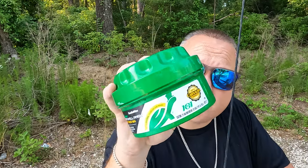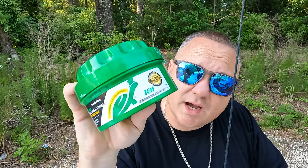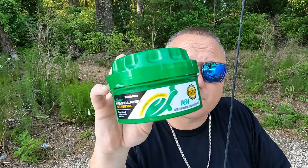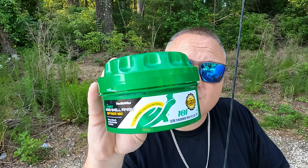Hey, what's going on everybody? Today we're going to be looking at how to use Turtle Wax Soft Paste Wax. Turtle Wax has been around for a long time — it says '101 uses' and 'the original trusted car care brand' — so we're going to see how to use it right now.